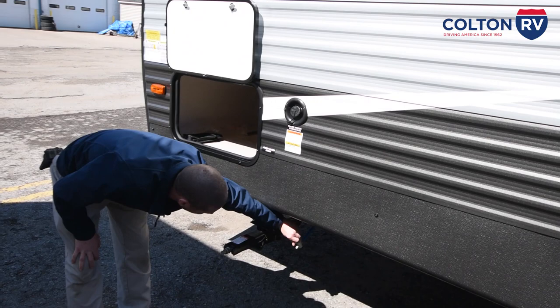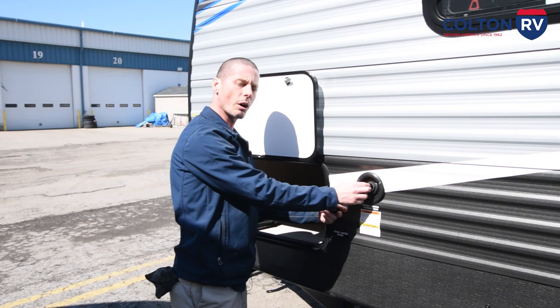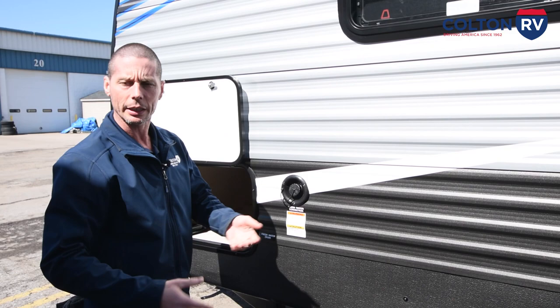Right here is your fresh water drain. All you're going to do is open that up to drain it. Right now it's open. When you go to fill your tank, you're going to want to close it. You're going to fill your tank right here — all you're going to do is take this out, stick a hose in it, and fill it up. You can watch the gauge inside, or when the water shoots back out you know your fresh water tank is full. You're going to use your fresh water tank while you're dry camping, boondocking, or while you're traveling if you stop somewhere.